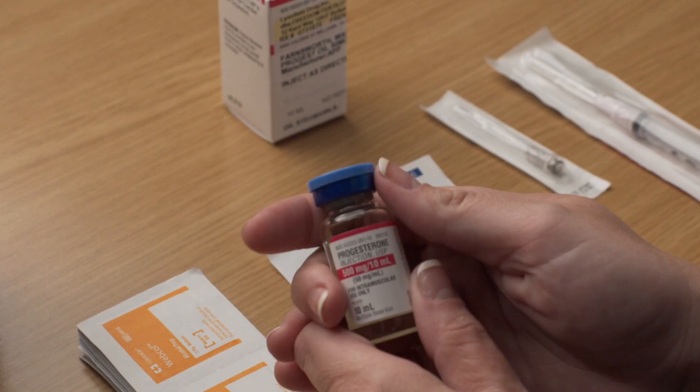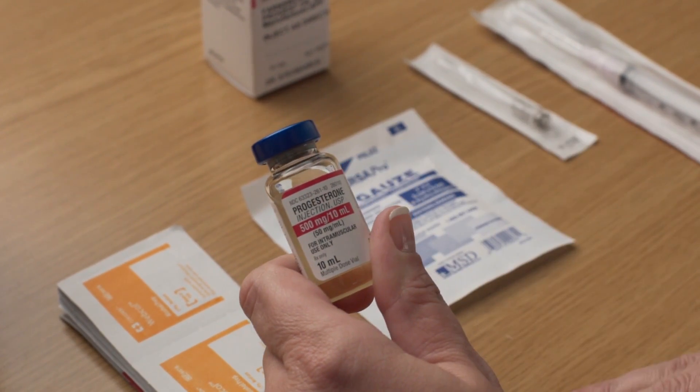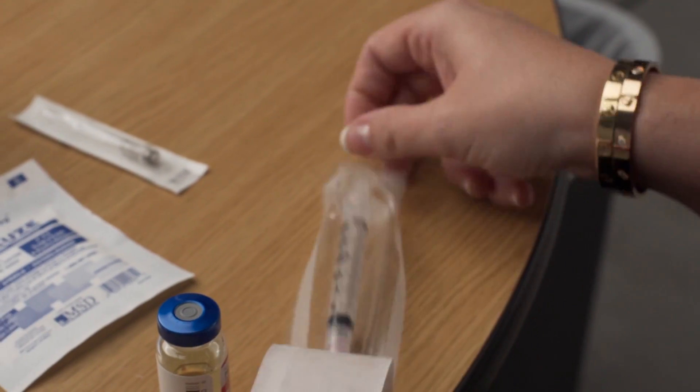If using the vial for the first time, use your thumb to flip the protective plastic cap off the vial of progesterone in oil. Wipe the top of the vial with an alcohol swab each time you draw progesterone from the vial. Remove the wrapping from the syringe.